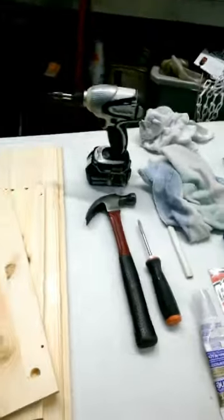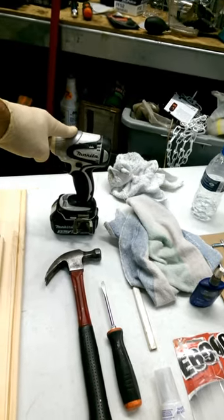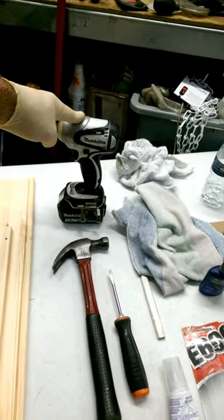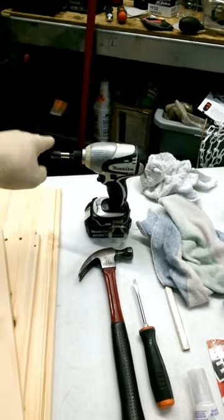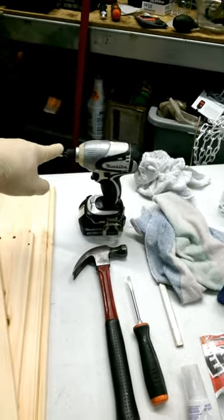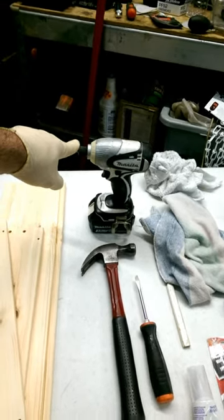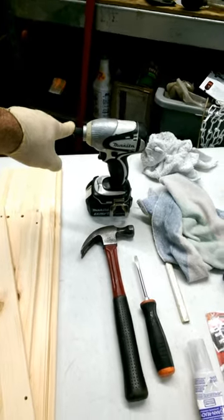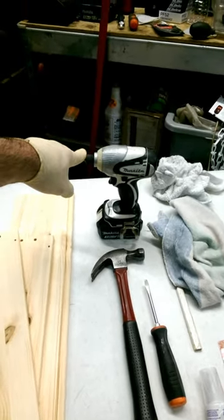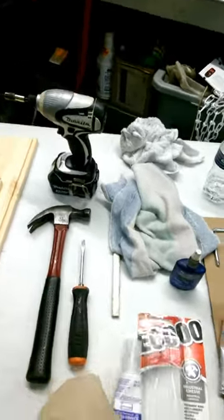Now I'm going to go over and show you what kind of tools we need. I use an electric power drill. Do you want to use it? If you're good at it, fine. But if you're not good with the trigger and you don't have a good feel for it, just use a regular screwdriver. We don't want to damage the wood - it's really easy to damage the wood. So a regular screwdriver works fine, it just takes longer. Hammer, no doubt, and screwdriver.